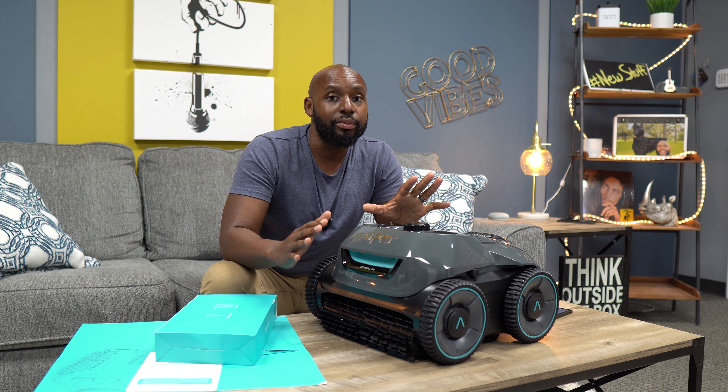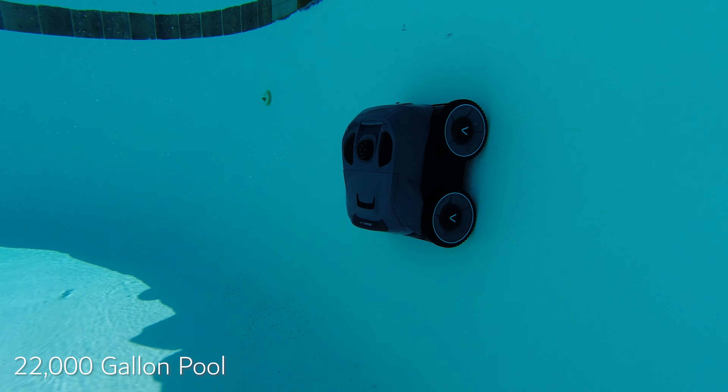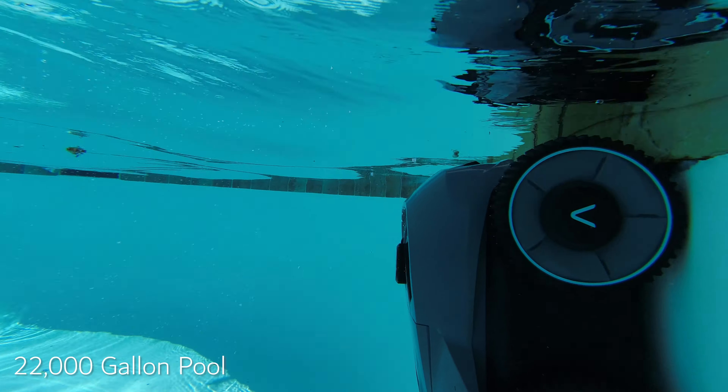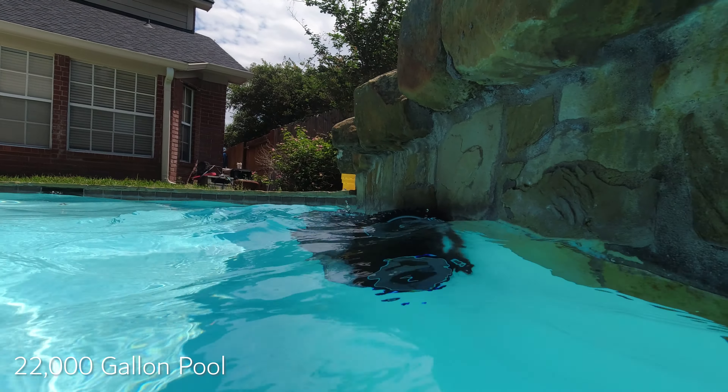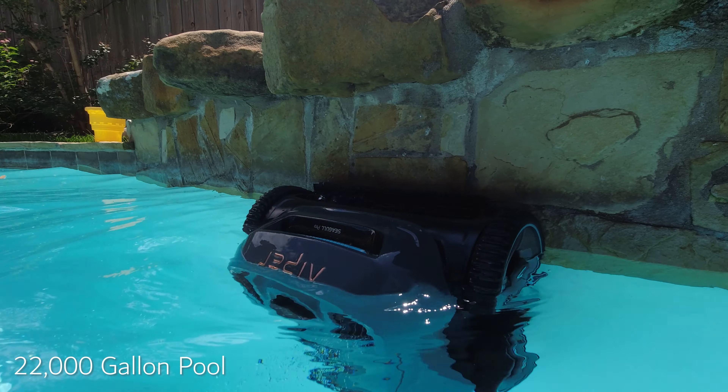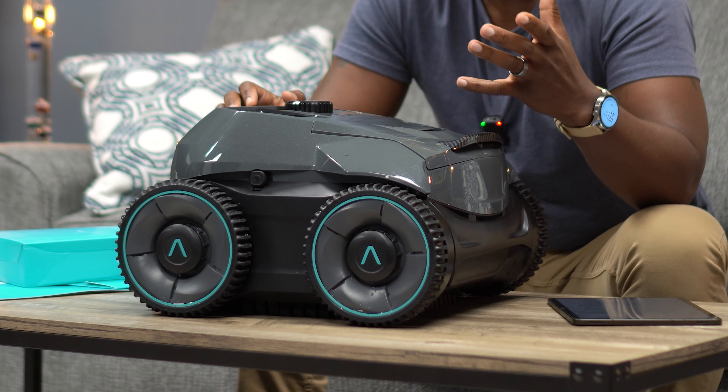If you look at the top of the unit, underneath those two grills or fans, that's what's going to shoot out that 130 gallons per minute. That keeps it glued to the floor or the wall as the unit runs either horizontally or vertically up and down your walls.